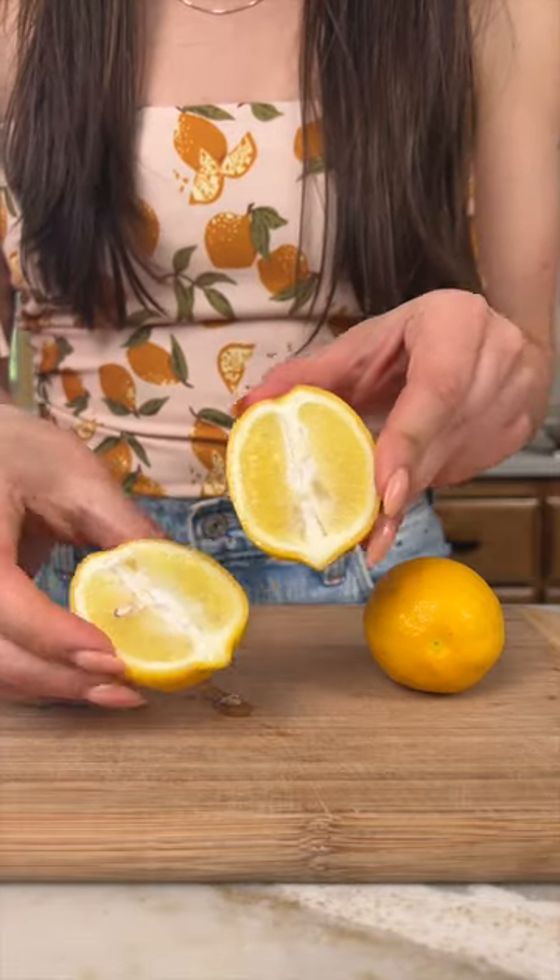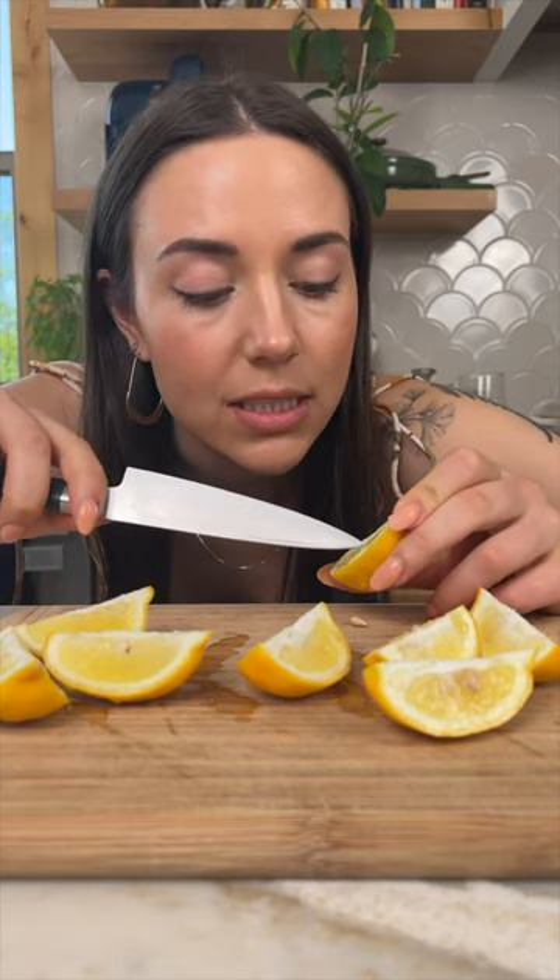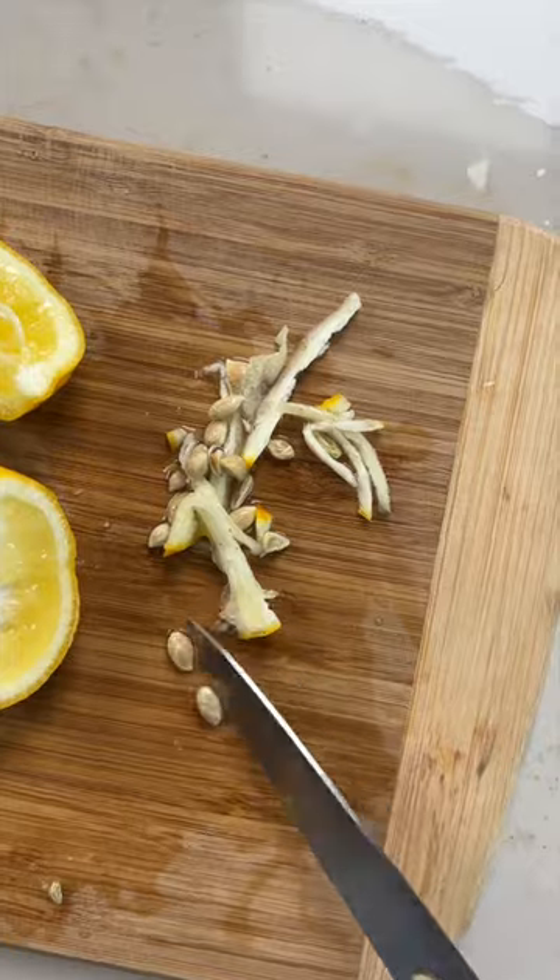Look at that. Now I'm gonna remove all of the seeds. I also tried to cut out some of the center pith. We're loosely following a Brazilian limonada recipe, so we're adding the whole lemon to a blender.